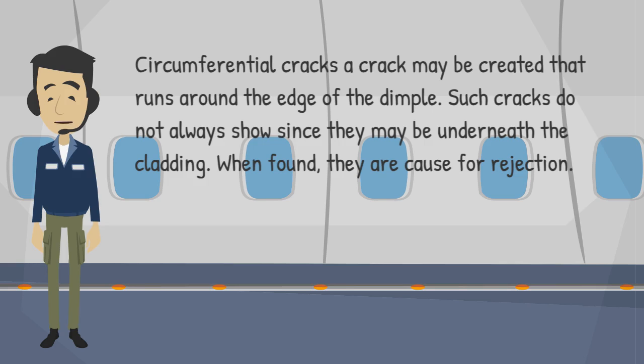Circumferential cracks may be created that run around the edge of the dimple. Such cracks do not always show since they may be underneath the cladding. When found, they are cause for rejection.